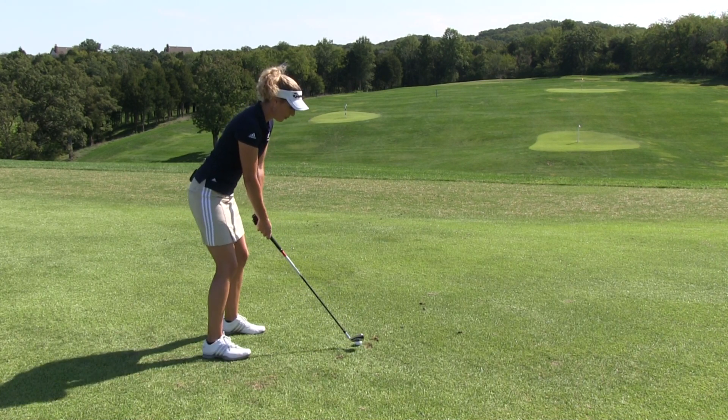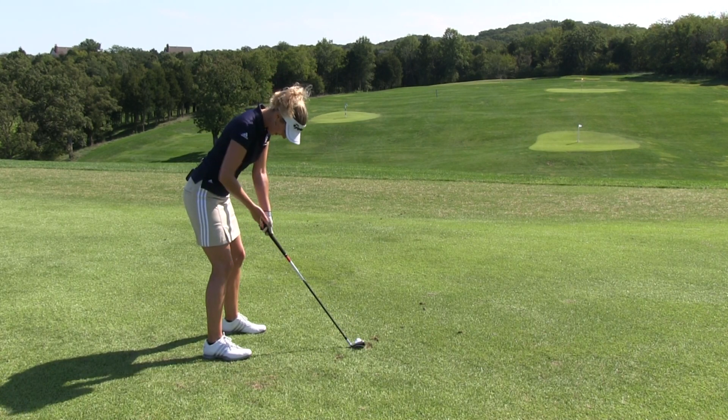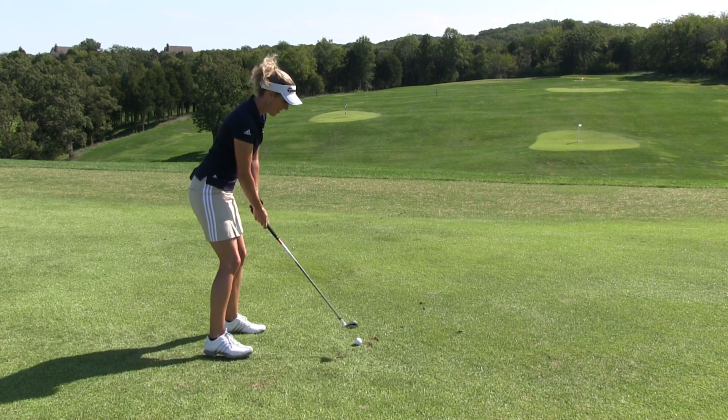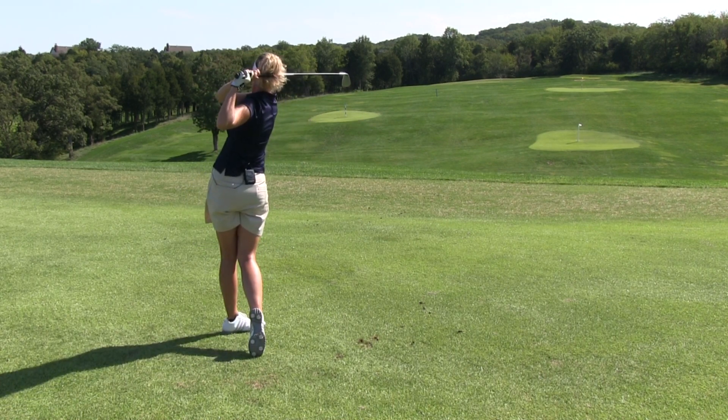I'm just going to check it simply. I don't have a mirror here, but I'm going to do this a couple of times. Make sure that I feel like if I extended it, it's going to hit me right here. And then I'm going to go ahead and hit — and here's how it's done. It's simple and it works.